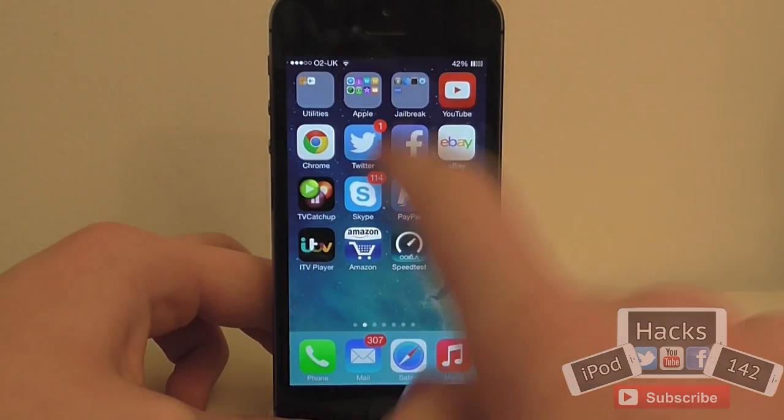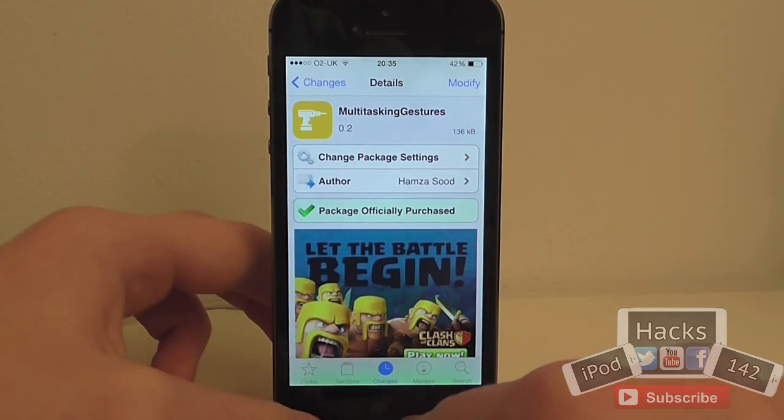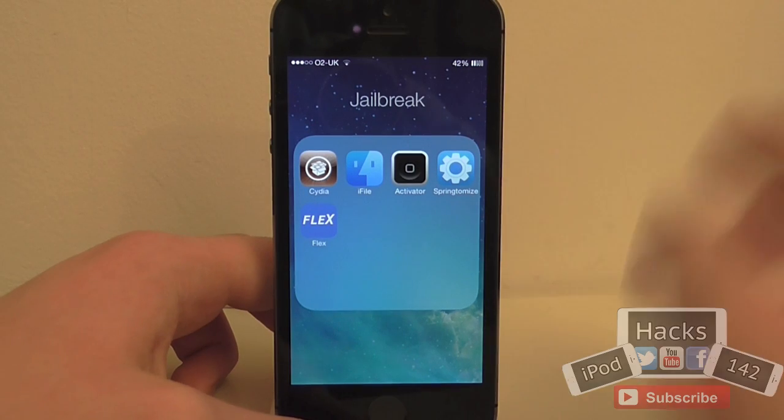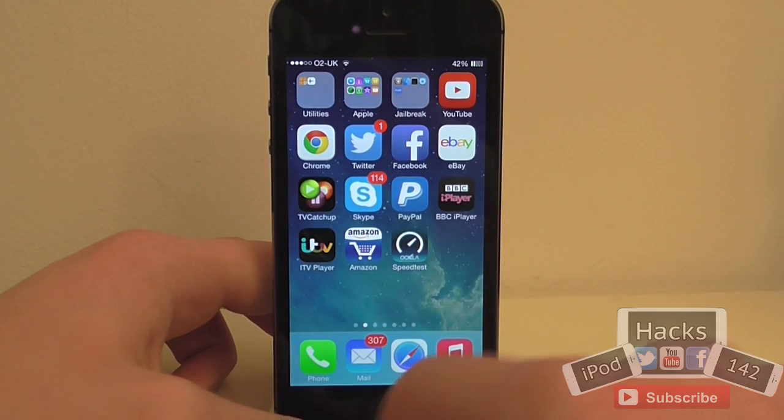So if I just show you here — if I just go back into there — if we swipe up from the bottom of the app, as you can see, just swipe all the way up and it will close the app. Very, very simple.